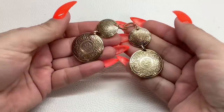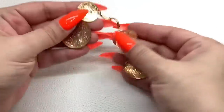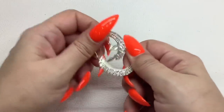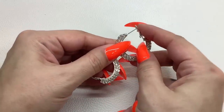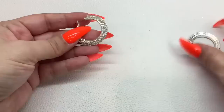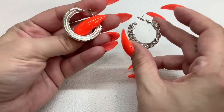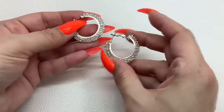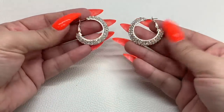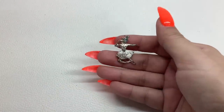These earrings are gold tone, medallion style with lever backs — four dollars. We have these silver tone ones with that really nice, secure backing, though they're one-sided, so wear them on the side where the back won't show. All the stones are there — four dollars.